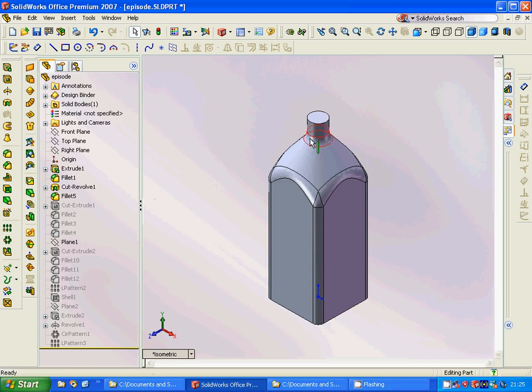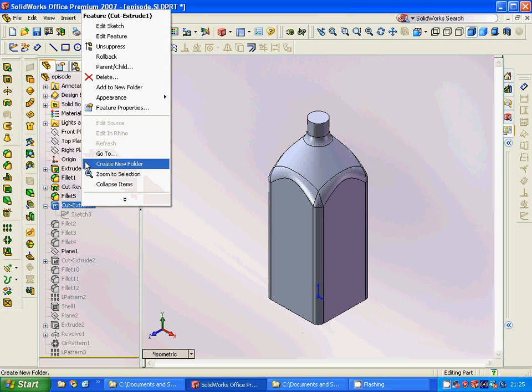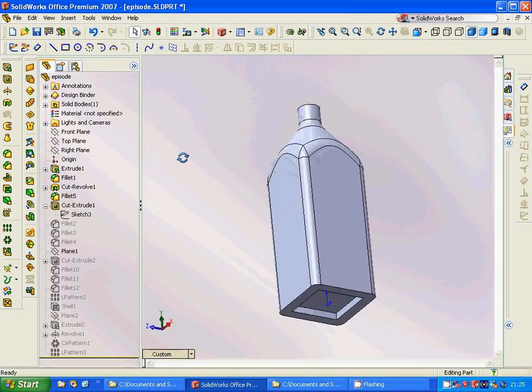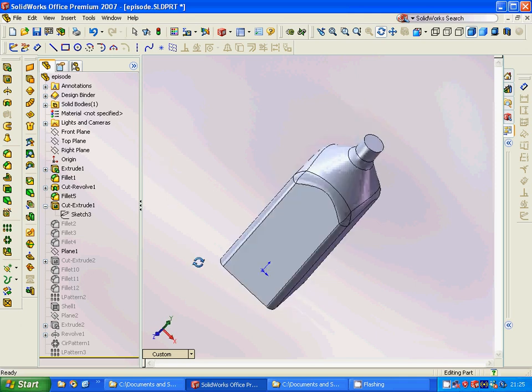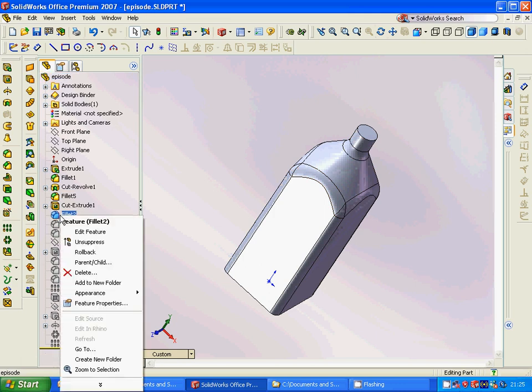Then we are going to make another sketch on the bottom of the top plane and use a cut extrude, just a little bit — not through all.